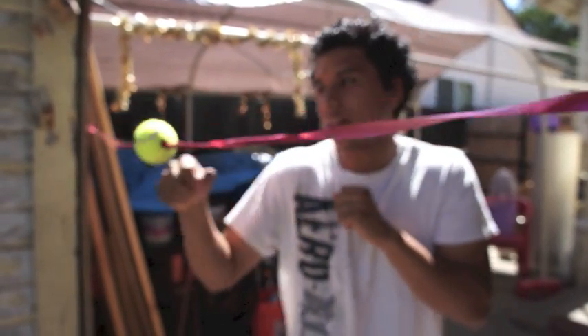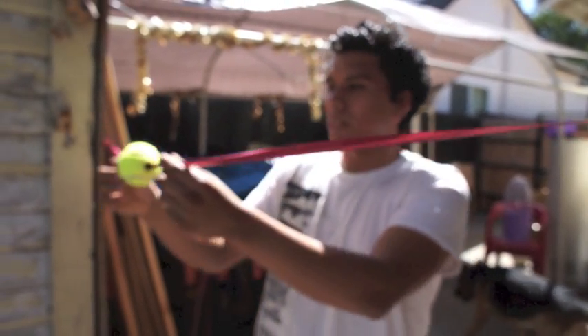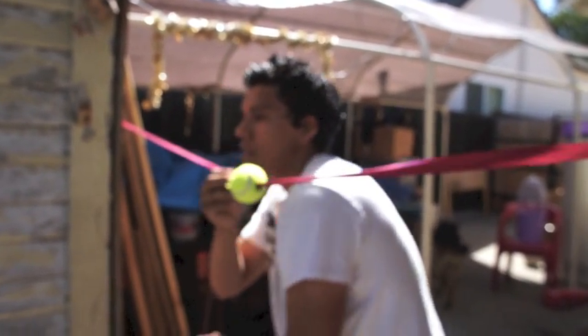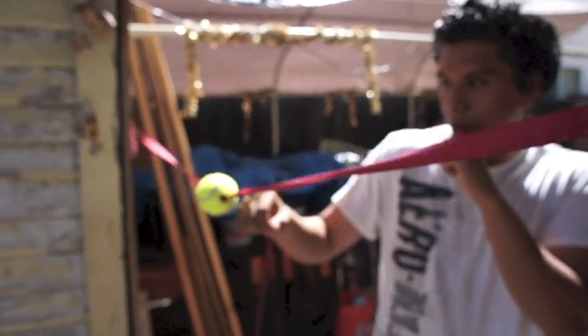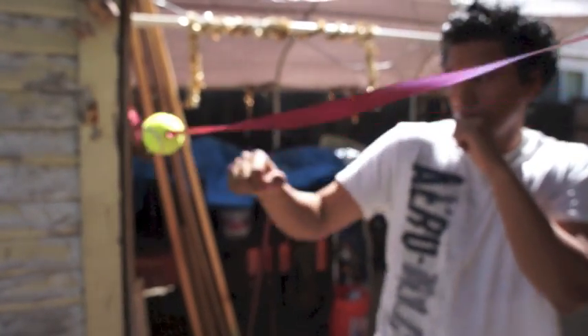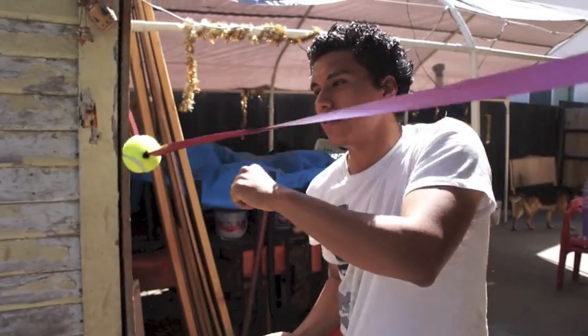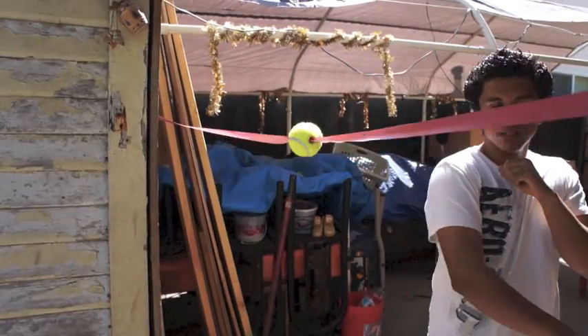Another drill: if the ribbon or string you're using is more flexible, it can come back and forth and hit you, so you can practice your defensive skills — slipping one way or another. Since our ribbon isn't that flexible, there wasn't really much use for that. Like we promised, we're keeping it cheap for you guys. Hopefully you enjoy the videos — like, subscribe, comment, and stay tuned for more.